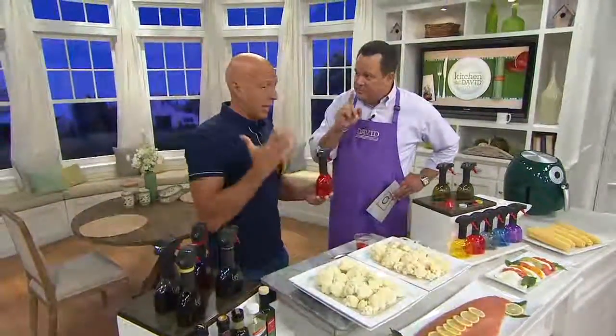This is a game changer. It actually changed the way I use oil in the kitchen. I use less oil, I get better coverage and better flavor, and that's because of our patented triggerhead design.